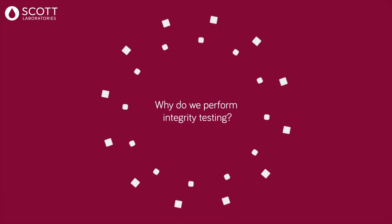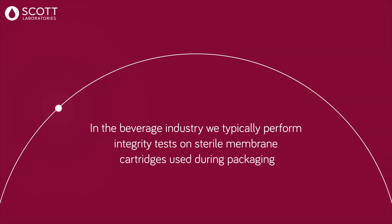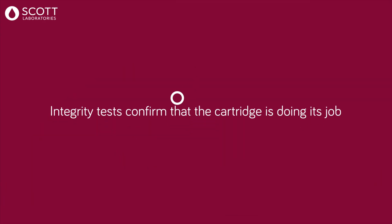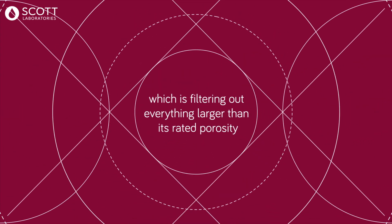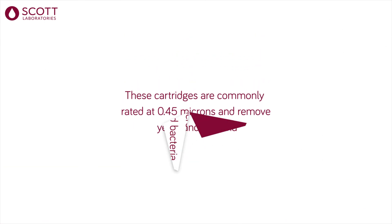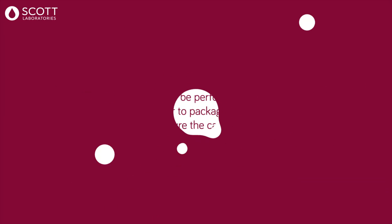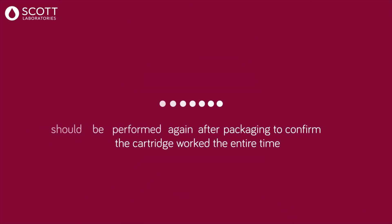Why do we perform integrity testing? In the beverage industry, we typically perform integrity tests on sterile membrane cartridges used during packaging. Integrity tests confirm the cartridge is doing its job, which is filtering out everything larger than its rated porosity. These cartridges are commonly rated at 0.45 microns and remove yeast and bacteria.